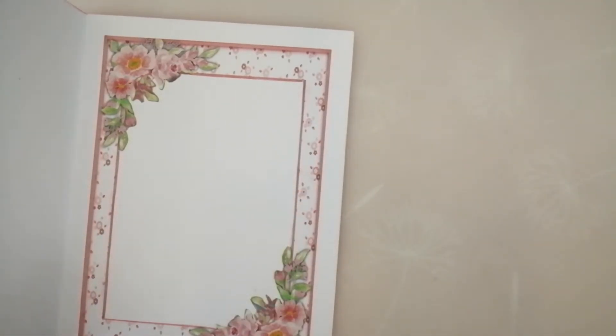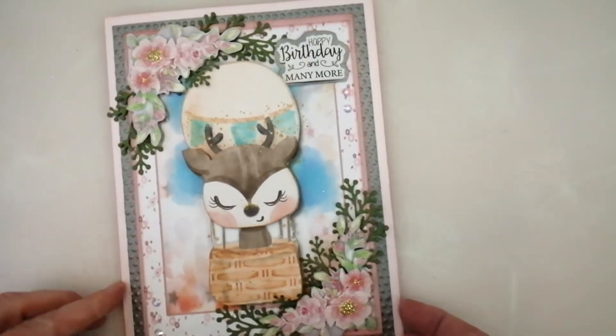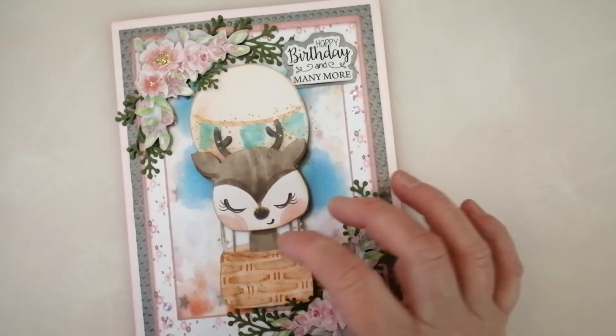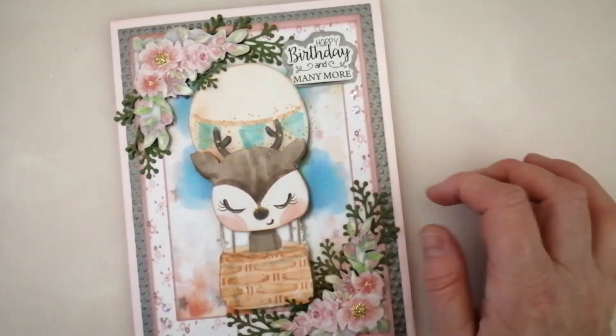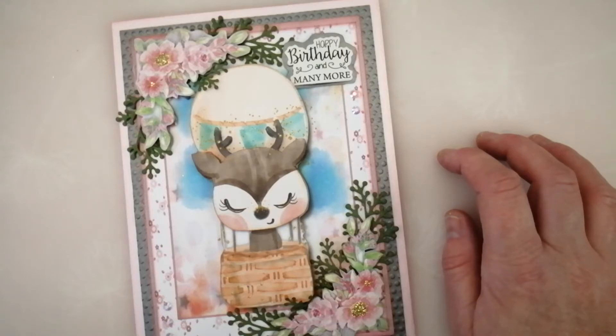But I think that looks really, really pretty like that. And then I've just put one of my stickers on the back there. So I think I might just flock the little deer and sort of bring her nose and her antlers out a little bit.